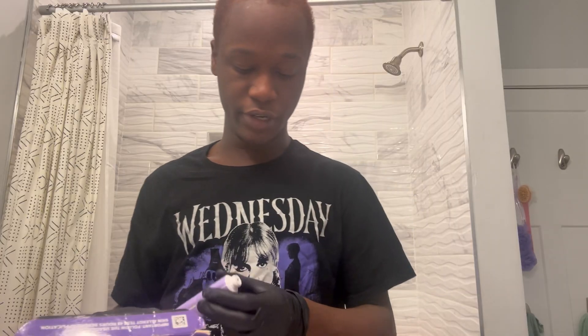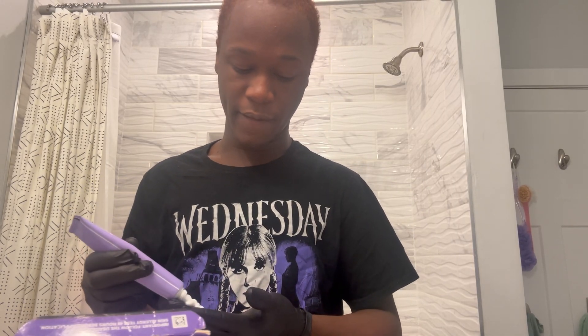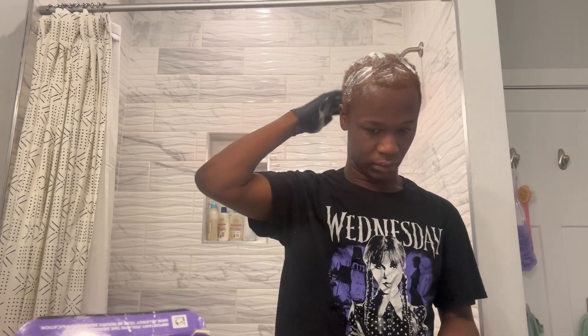My hair is rinsed. The next step is to put the conditioner in, massage it through my hair, and then leave it for three to five minutes.